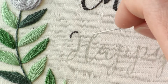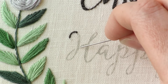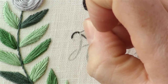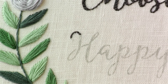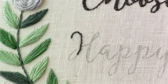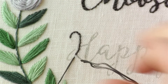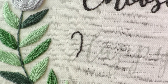Once you get to the point of your letter where it starts to get a bit thicker, you'll want to go down just one side of the line in your back stitch. Once your letter starts to get thinner again, go about one or two stitches into your thinner part just to keep that flow going from your initial back stitch.